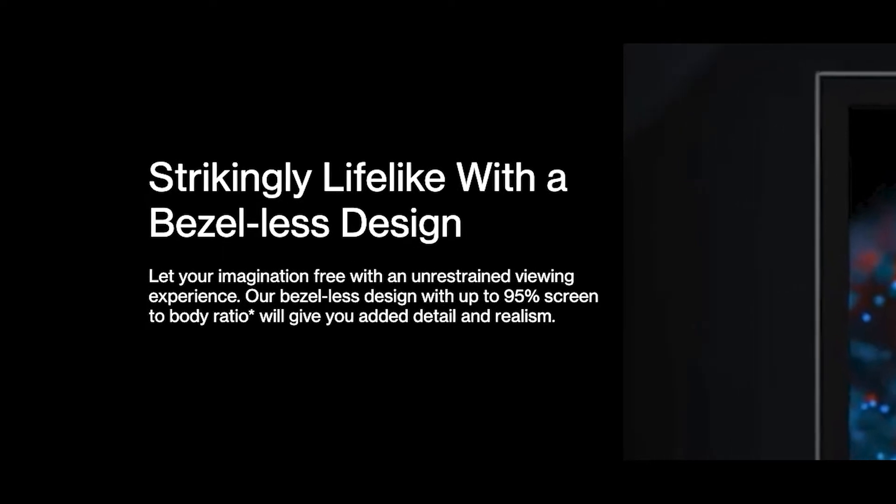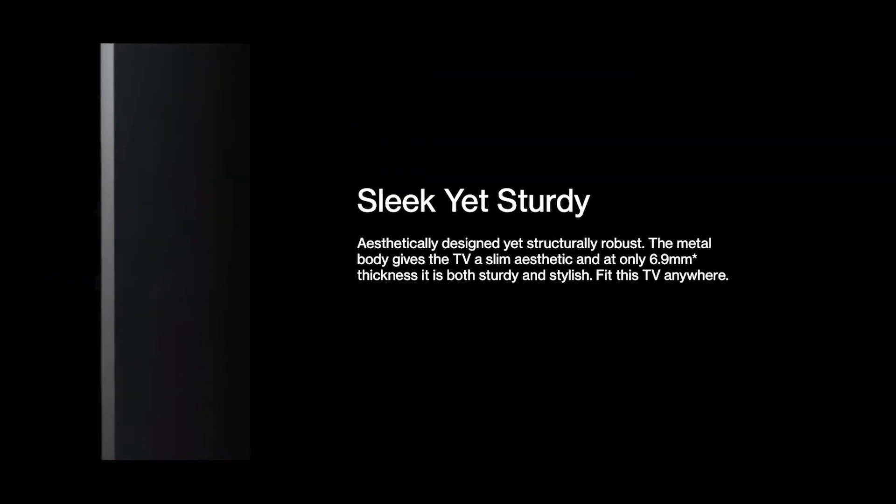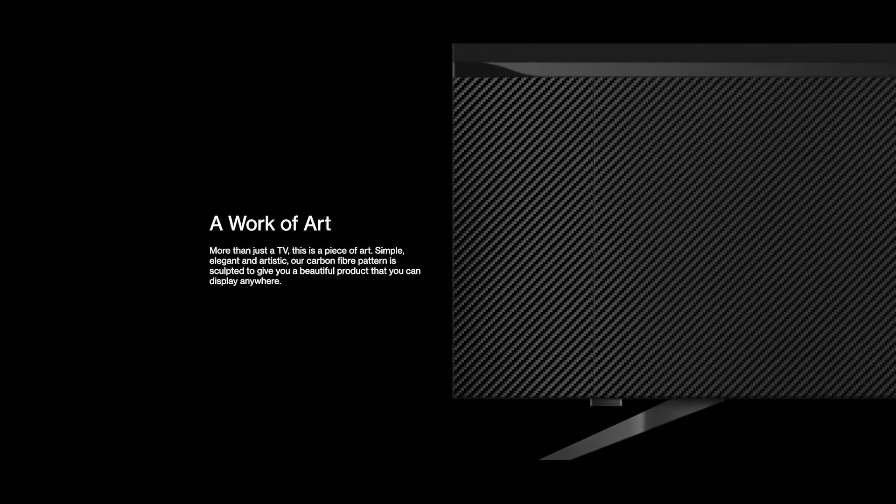The screen-to-body ratio is 95% and the bezels are really thin. The TV is ultra-slim at just 6.9mm thickness. There's also a nice carbon fiber pattern on the back, so you can display it anywhere you want.